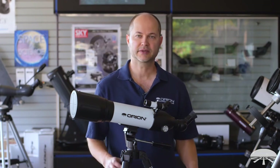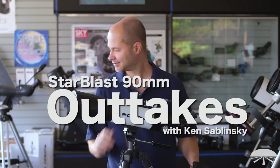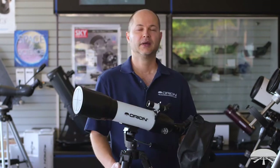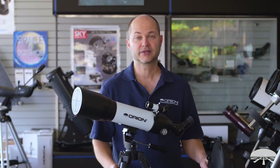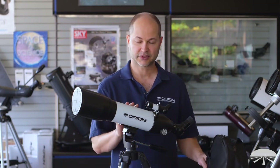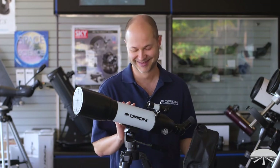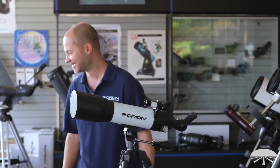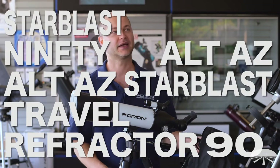I'm Ken with Orion Telescopes and Binoculars, and this is the Orion Starblast 90 Altaz Travel Refractor.